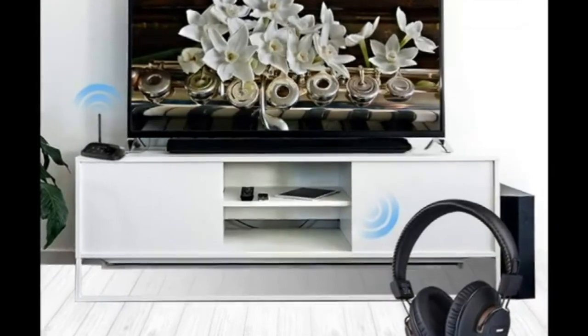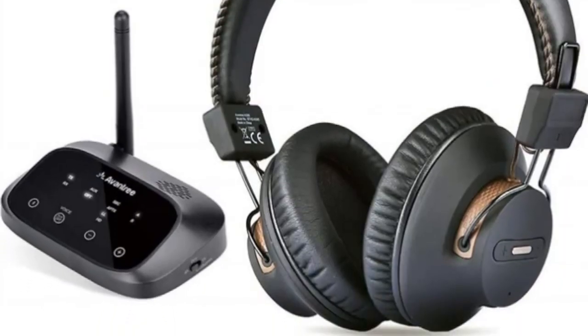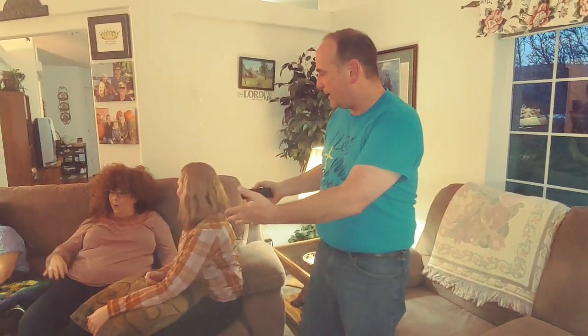Today I'm going to tell you about a product called Aventree, a Bluetooth wireless TV headset that's going to help you watch TV and hear what you want even when it's noisy. Maybe you've got a baby you need to put to sleep and want to watch your TV show, or a home full of teenagers making noise. We're going to review the Aventree wireless Bluetooth headset that will help you watch TV when all around you is chaos.